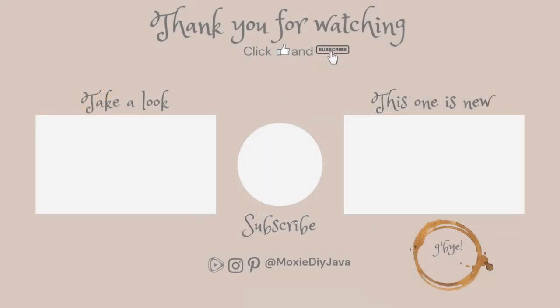I hope you have enjoyed spending this time with me as much as I have enjoyed spending it with you, and until I see you in the next video, take care.